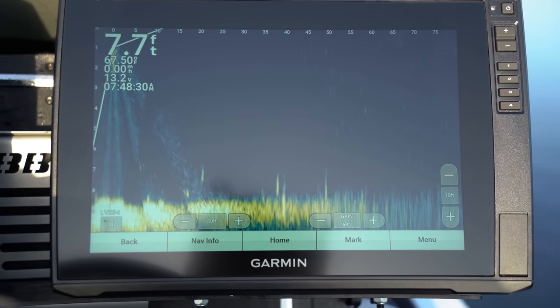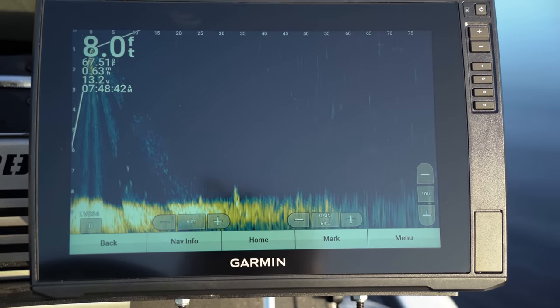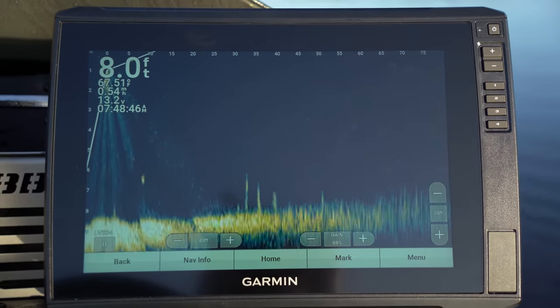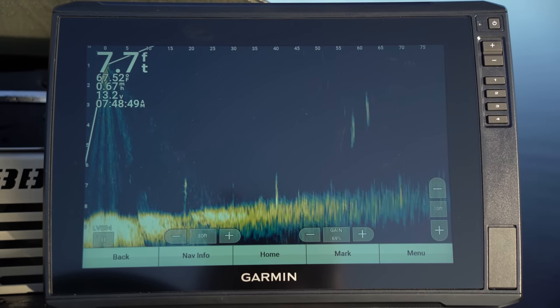I've got it on 15 feet but we're pretty shallow, so I'm going to adjust that down to 10 feet. See how that gives you more screen to look at — I like that personally, you may not. Let's see if we can pick up our bait out here and find some fish. There are some fish out there — let's see what happens.